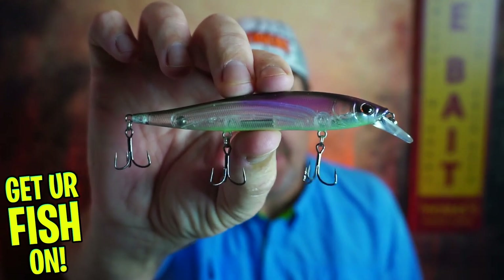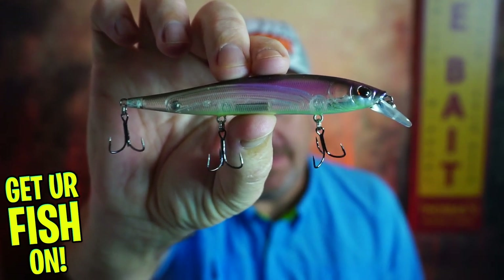Sit back and enjoy this one. Today we're going to talk about the Berkeley Stunna, and it's a badass lure.